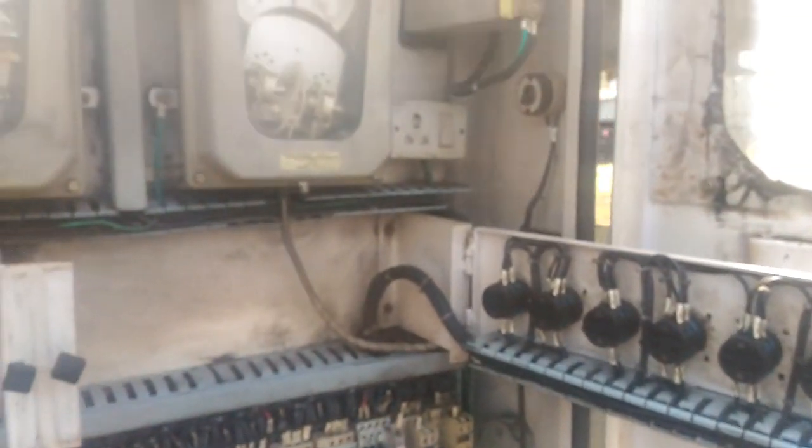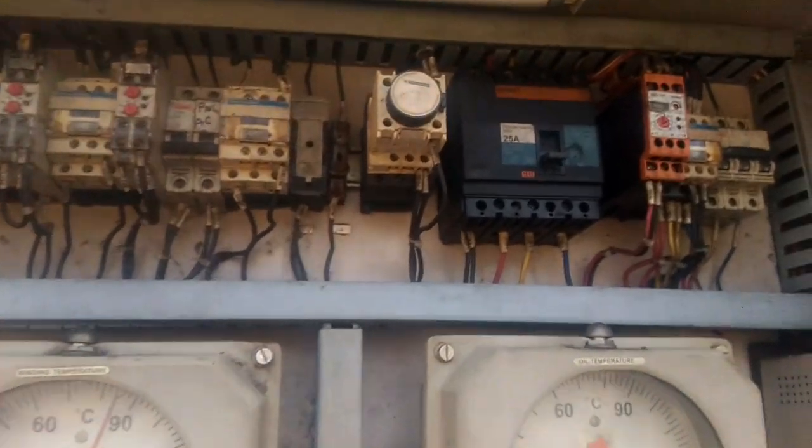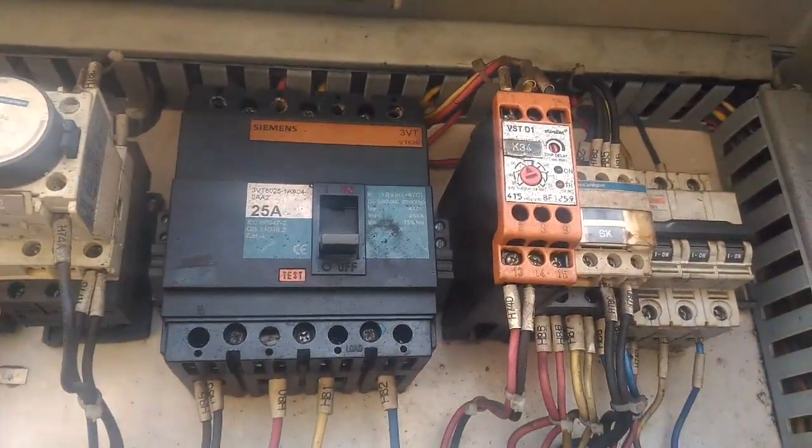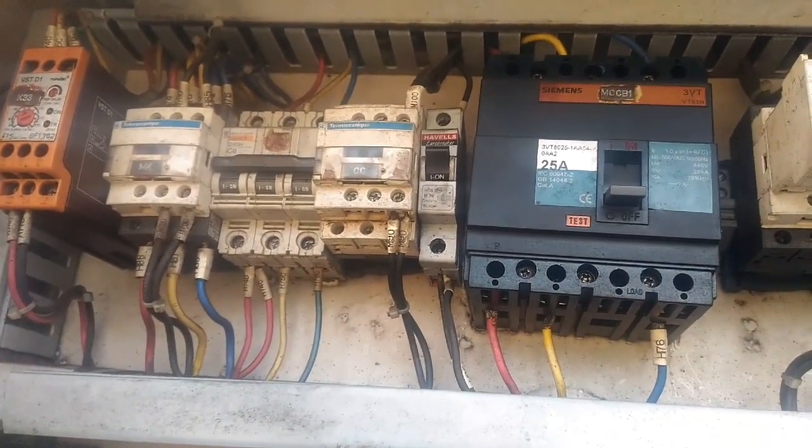This is the fan control selector switch, the MCCB rated 25 amperes, and a 3-pole MCB. These are very important components for the marshalling box operation of the transformer.